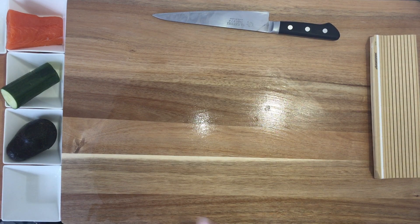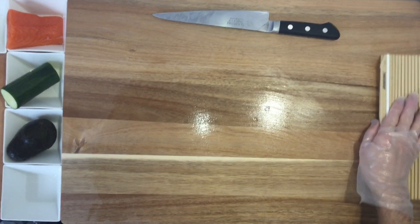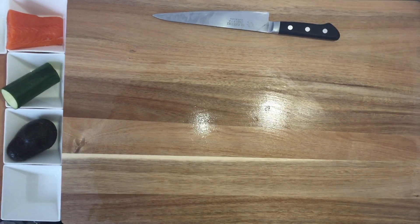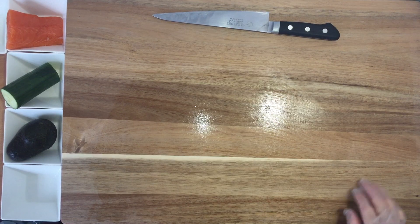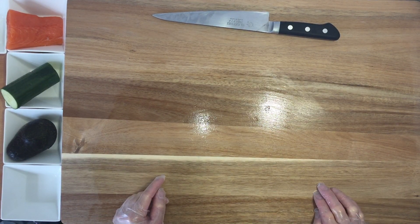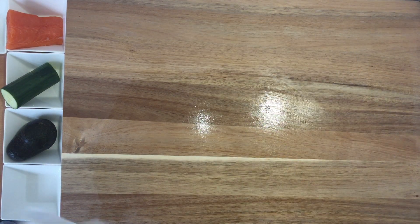Good morning. I will show you how to make three kinds of salmon roll: a salmon roll, salmon avocado, and salmon cucumber. Now we're gonna prepare the cucumber.